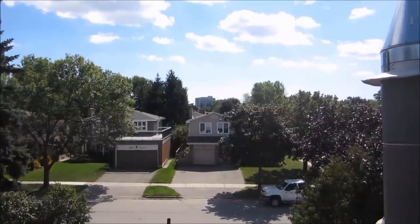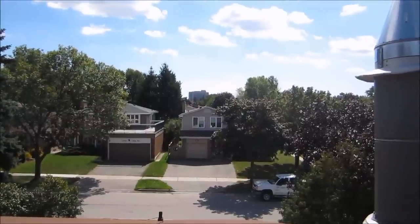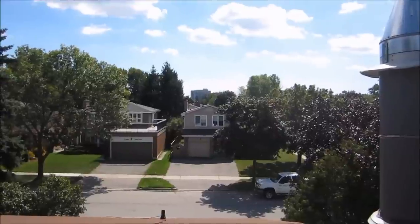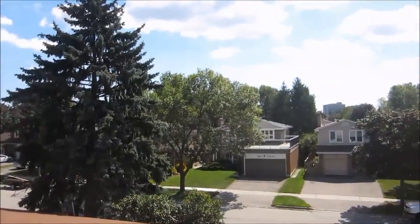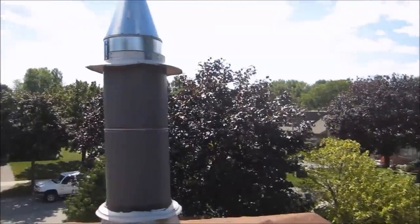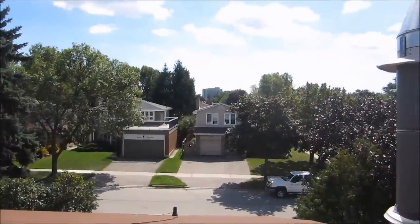This is the view from the customer's roof, facing almost south. There's a large building in the background and a large pine tree to the east. There are a few trees around, but we should get pretty good reception here.